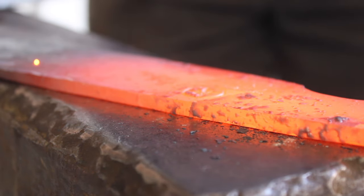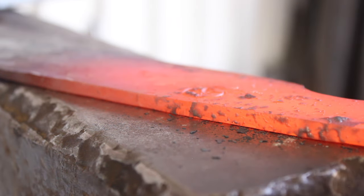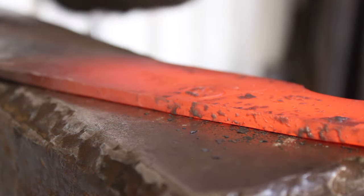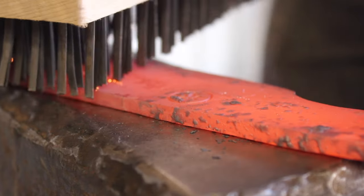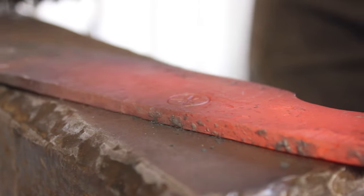Stamping my maker's mark in there — I actually had to hit it a couple of times to get the depth I wanted. The spine thickness on this is about three-sixteenths of an inch.